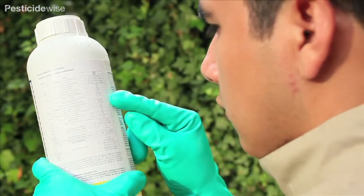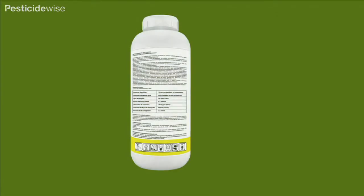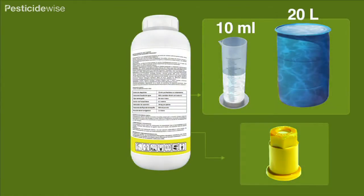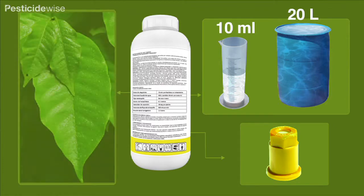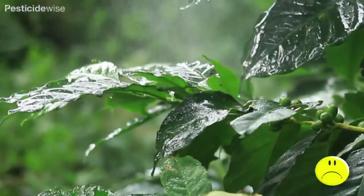In this case, to control the insects on these leaves, the label advises us to apply 10 milliliters of insecticide in 20 litres of water using a cone nozzle. It states that all leaves must be wetted with the spray drops and do not allow spray to run off leaves.